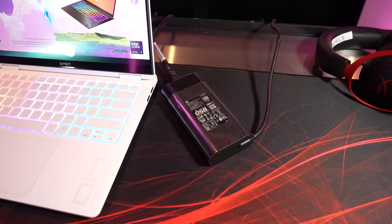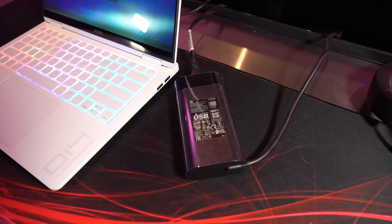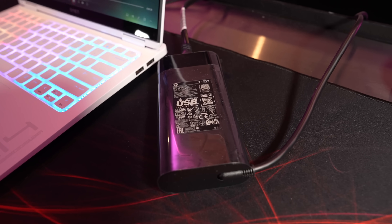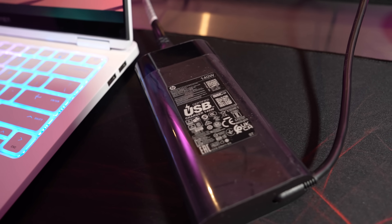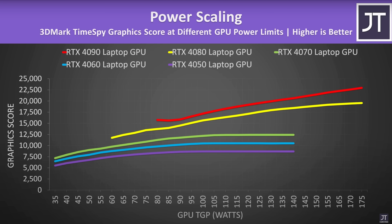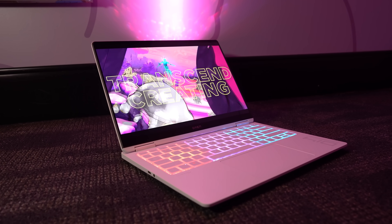The smaller 140 watt Type-C charger can charge the laptop's 6-cell 71 watt hour battery to 50% in just 30 minutes. A compromise of the additional portability from the smaller charger is the maximum 80 watt GPU power limit, though based on my own testing a full powered RTX 4070 is only 8 to 10% faster anyway, so it's still more than capable of delivering a great gaming experience.